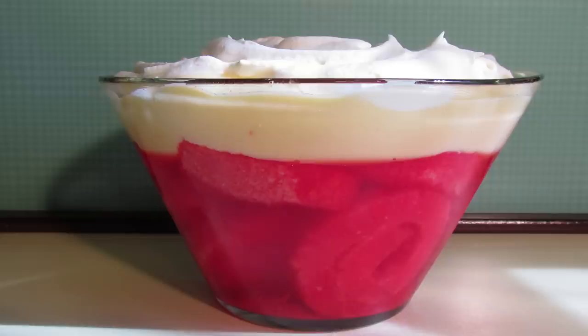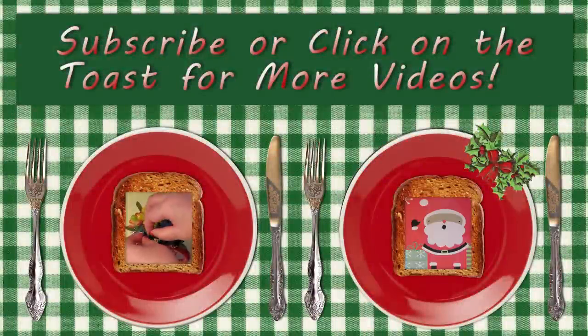And there we have my mum's trifle, 1970s style — my dad's favourite. If you liked this video, don't forget to subscribe, give it a thumbs up, or click on the toast below to watch another one.